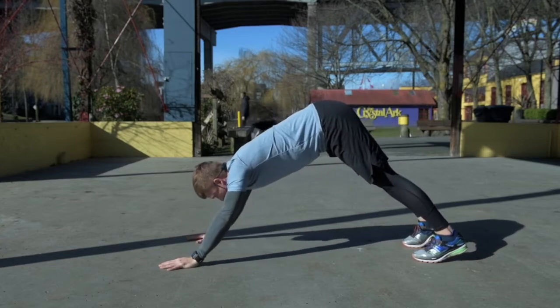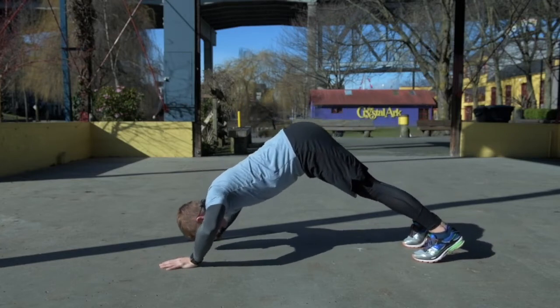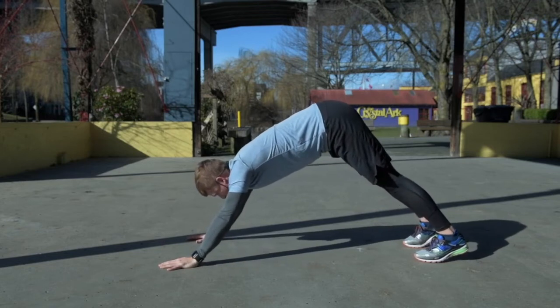Exhale back up. The breathing looks like this: breath in on the way down, exhale on the way back up. That's the first part of a dive bomber.